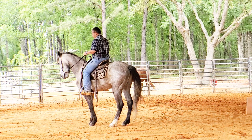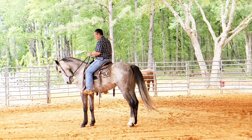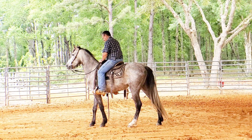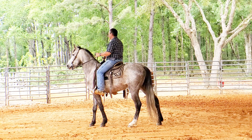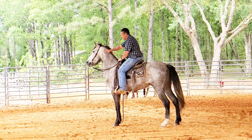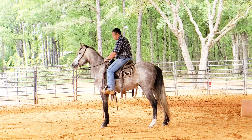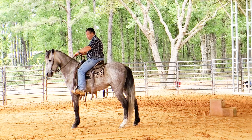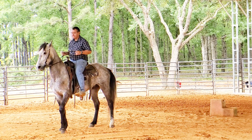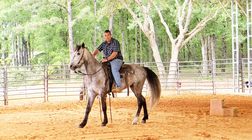His back feet are very long — my farrier is supposed to be here this coming week to get his feet done. He's going to be a lot more comfortable when that's done. I'll bring his shoulders over to the left and back up again, one more step.